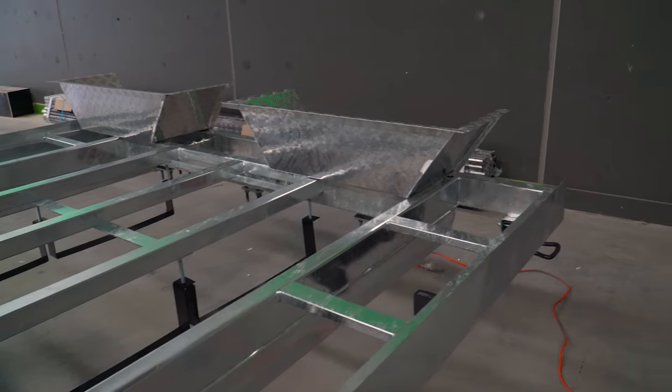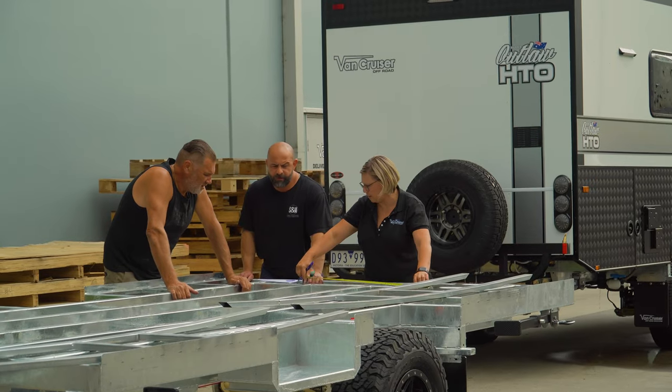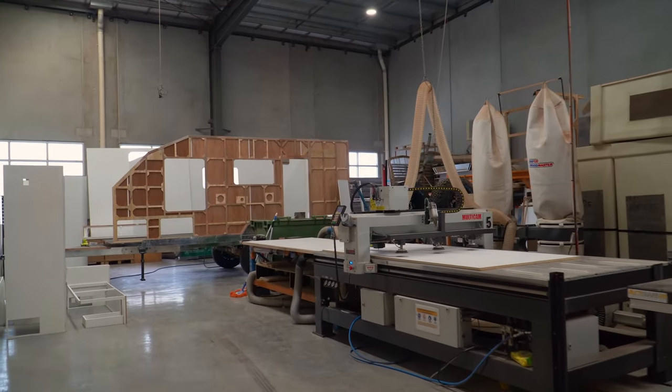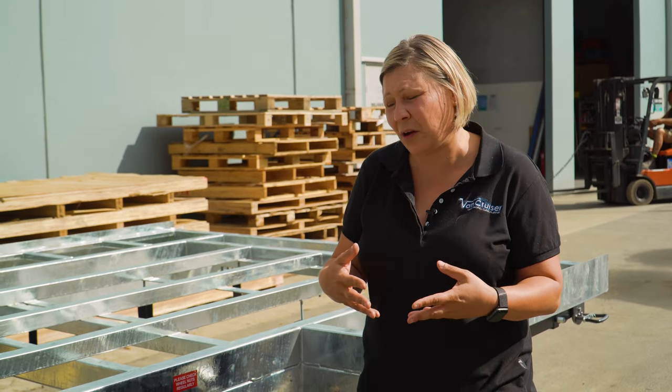What you can see through here is the water tank straps, so this is how the chassis comes to us, and then from this point here, we build everything in our factory. Being an off-road caravan, suspension and chassis go hand-in-hand for being able to have the capabilities of taking the van where you want to go.